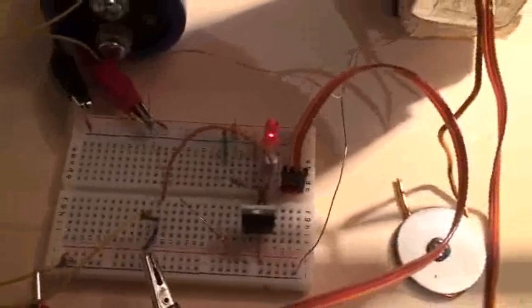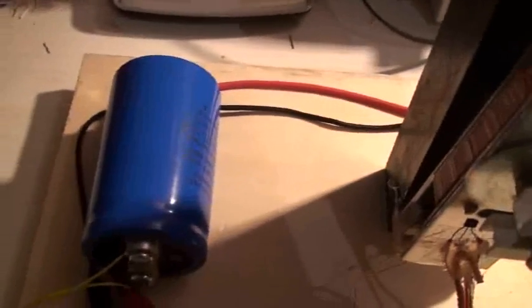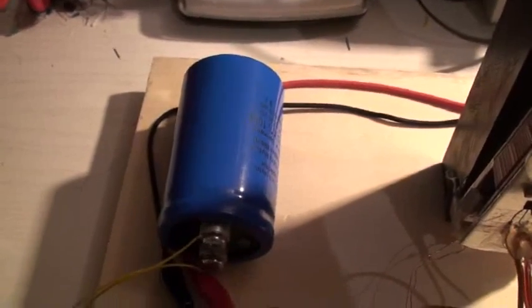Always my small schematic here with a BUZ11 tonight, and the big cap — I will try to show you the usefulness of the cap or not.